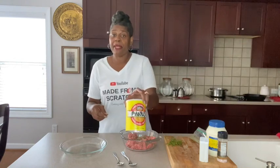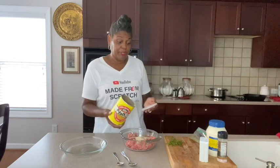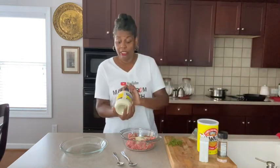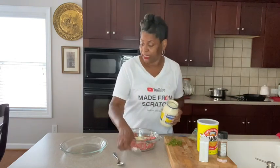We're also going to be adding in some panko bread crumbs. If you don't have panko you can use any bread crumbs — you can even grind some day-old bread up and make it yourself. Now a lot of people use egg, but I'm going to go in with some mayo. I like to put mayo in my meatballs because it just makes them nice and moist.